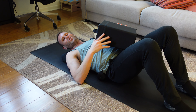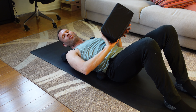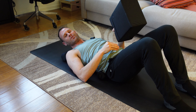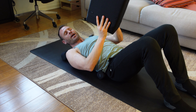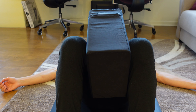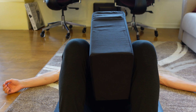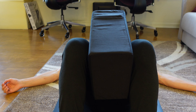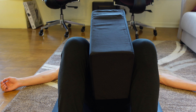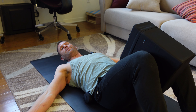Now that we've opened up your groin, for the last and final fifth exercise, we're going to grab the posture block. We're going to stabilize your hips and pelvis and turn on those deep inner thigh muscles. Take the block, place it in between your knees, squeeze for a one-second hold and release at 20% of your strength — a nice gentle squeeze and release. Don't forget to breathe and relax your stomach. Perform one set of 60 reps.